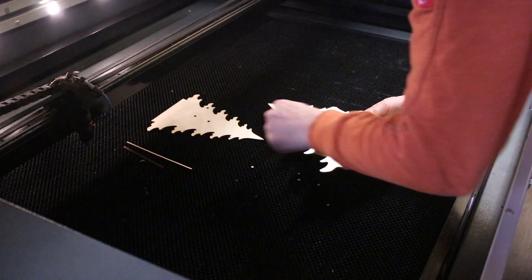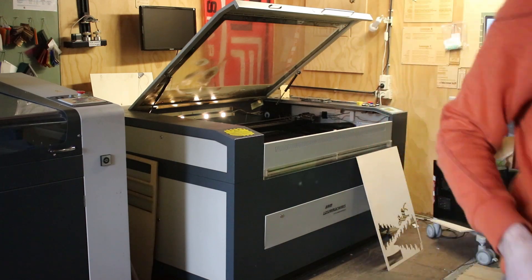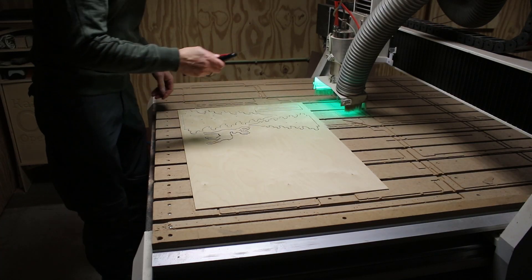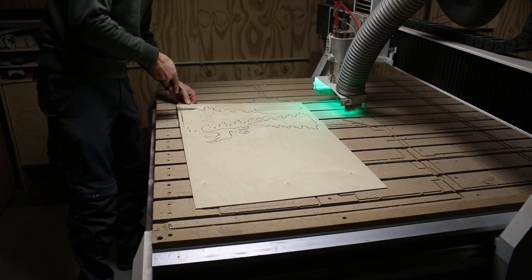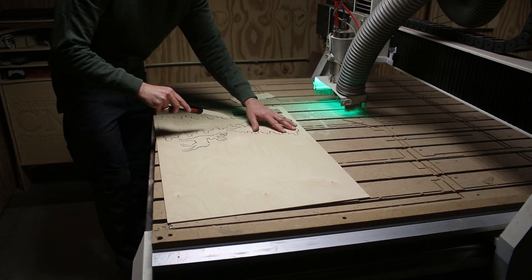The cut parts from the laser cutter are easy to remove from the base material, whereas the cut parts from the CNC router are holding the base material with some tabs. These had to be cut with a handsaw in order to free them from the base material.